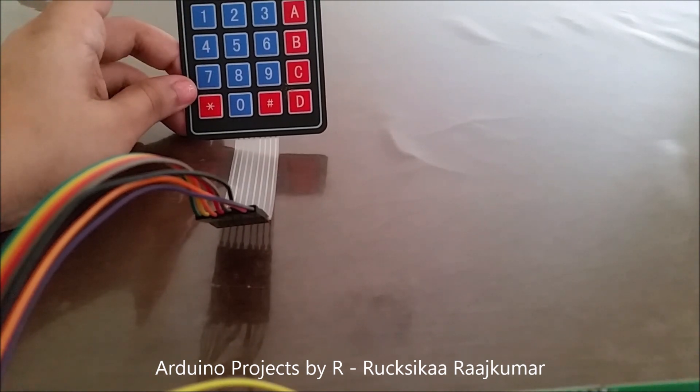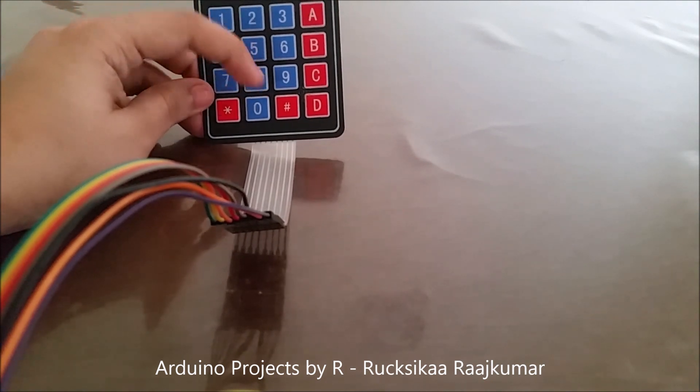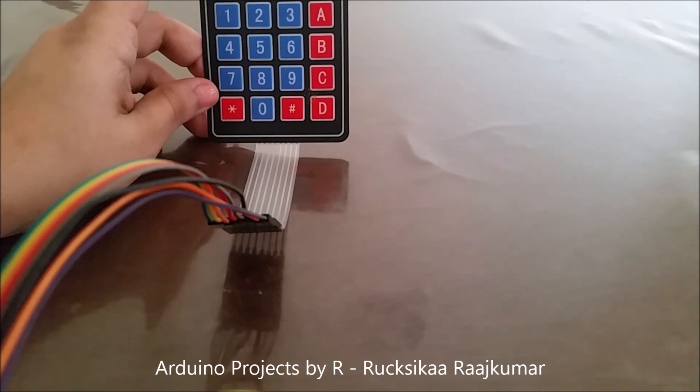This key is used to clear the screen. So if you type out the operands and use the operator, you can simply press this key and you will see the result displayed in the second row.